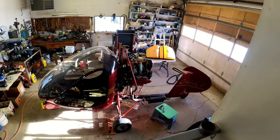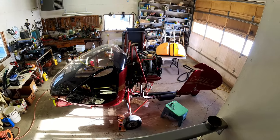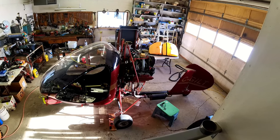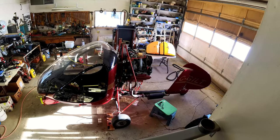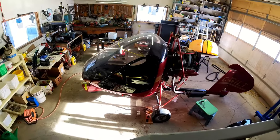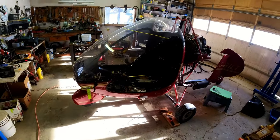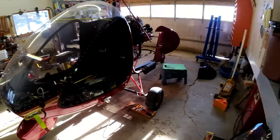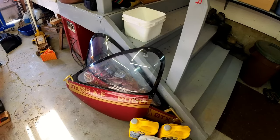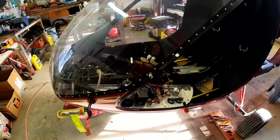There's the big picture of the RAF2000 GTX, just in the process of doing the 25, 50, and 100 hour inspection, so it's all torn apart in pieces. Take a little closer look — the doors are off and the panel is out.